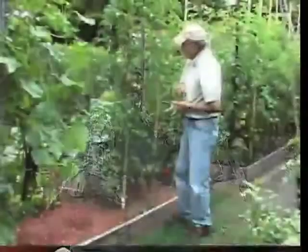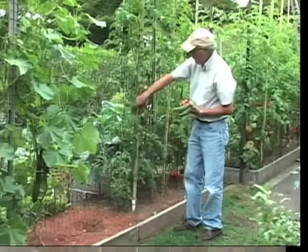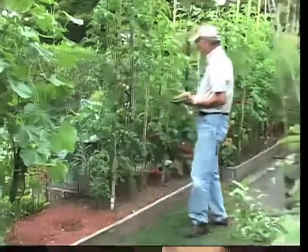Your evergreens don't like it, so they get yellow. What you have to do is put either sulfur or aluminum sulfate to bring the pH down so that they're able to extract the nutrients from the soil.